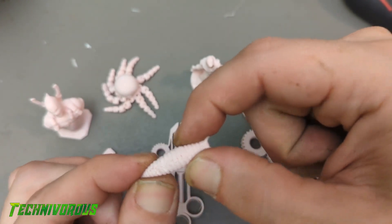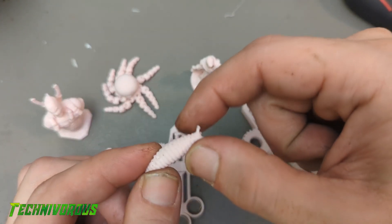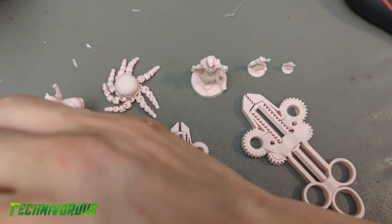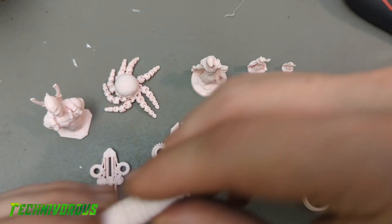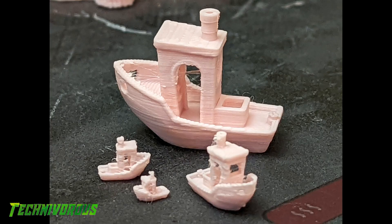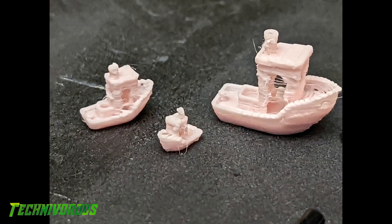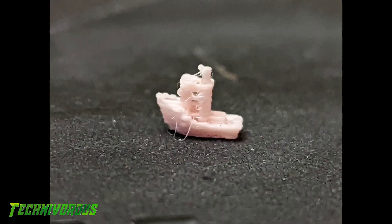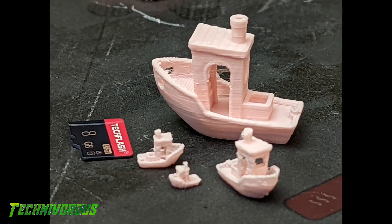First, we start with the Benchy. Everyone knows Benchy, right? During the Ultimaker Showcase, where they released the beta, I was shocked to see that they printed a Benchy at 10% scale. I was even more shocked when you could actually tell it was a Benchy, so naturally I had to try it. Here are my results from the Benchy test at 50%, 25%, 15%, and 10%. Now, it's not perfect, but damn, it's pretty fine for such a little guy.